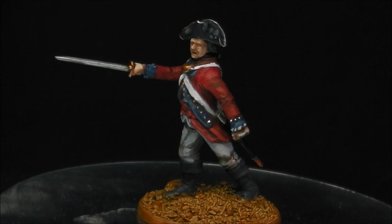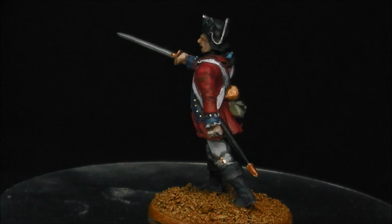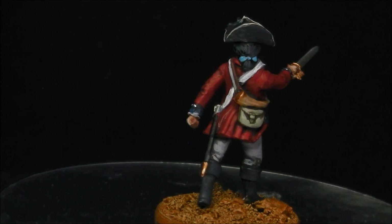Hey guys, Shane here. In this tutorial we are going to be taking a look at painting a Warlord Games 28mm or 1-56 scale British Line Infantry Officer from the American Revolution or War of Independence. We are going to be covering painting white linen and their iconic red tunic. It's a wonderful model from their plastic ranges, very nicely detailed and a lot of character. So grab your bits and pieces, grab your brushes and paints and we'll get stuck in.